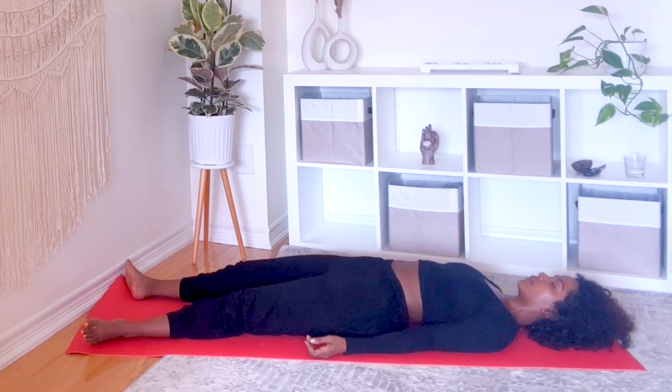Your breath is your life force. Inhaling oxygen allows your bloodstream to nourish your cells, and exhaling removes carbon dioxide waste from your body. Inhale, revitalize your body. Exhale and release anything that no longer serves you.